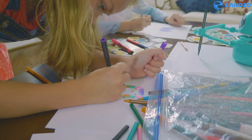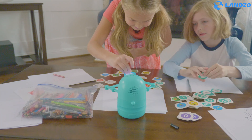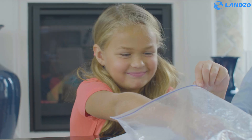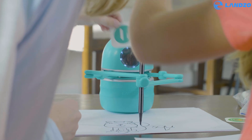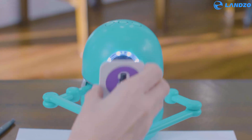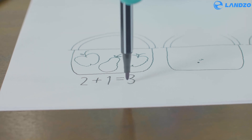Great! Now you have a dog. Do you know how to spell dog? That's right. Two apples plus one pear equals three.